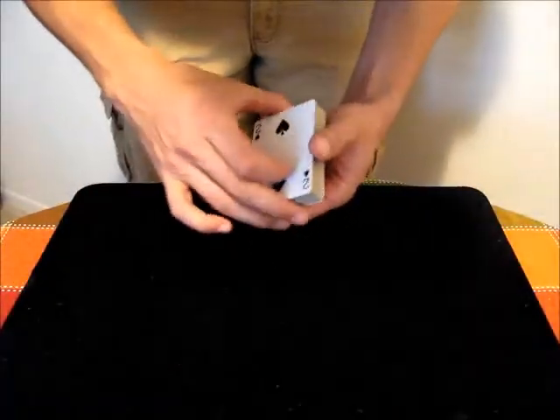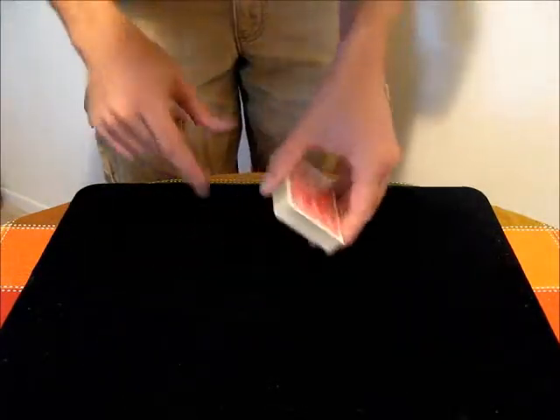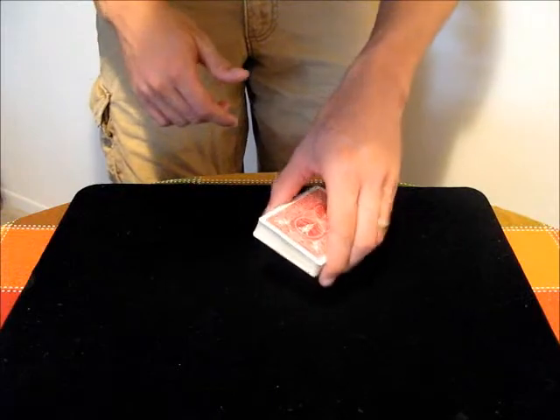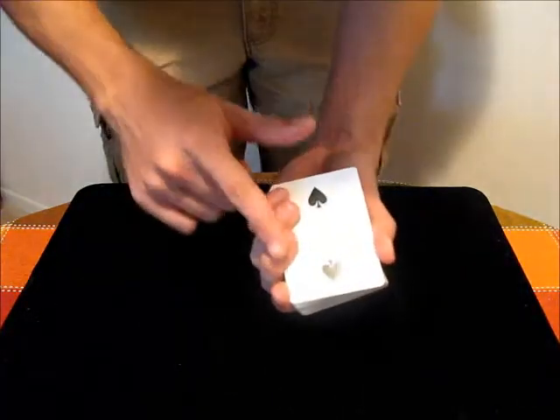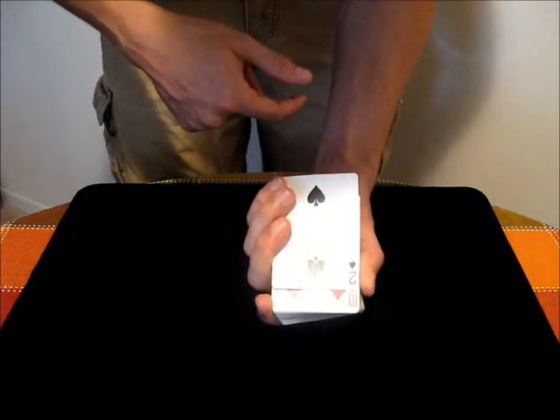To do the move, all you do is first start by holding the deck with your four fingers along one long side, and your thumb along the other long side. Then before you start dealing cards, you use these three fingers here to pull this way on the bottom card, and that causes it to slide back.